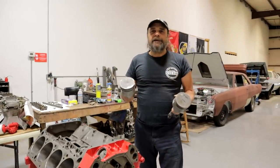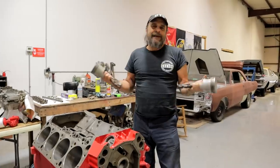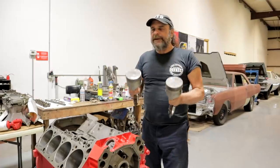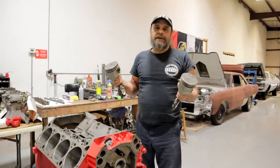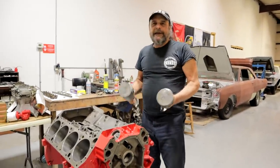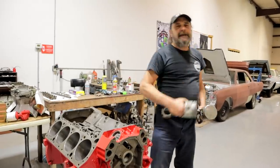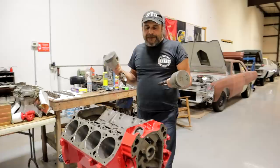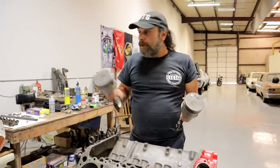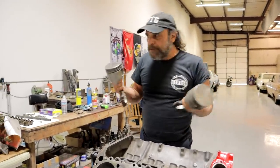Now if we were just assembling or reassembling it with the parts that it originally came with, it wouldn't make a difference. Tear any factory assembly line engine apart and that's what you're going to find. Production clearances are always loose or sloppy because these things aren't being carefully hand assembled like McLaren engines — they're assembly line motors. But now you're building a high performance engine, or like we're doing, mixing and matching components, and these measurements become very critical.